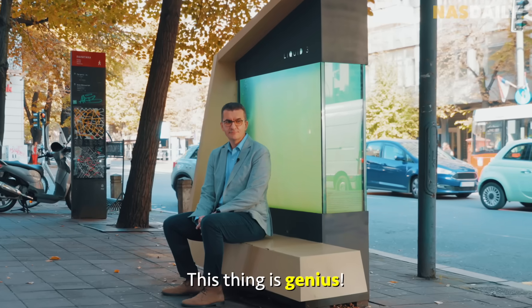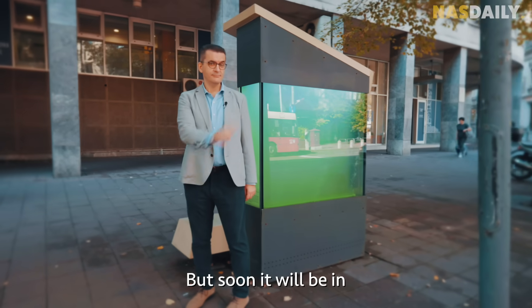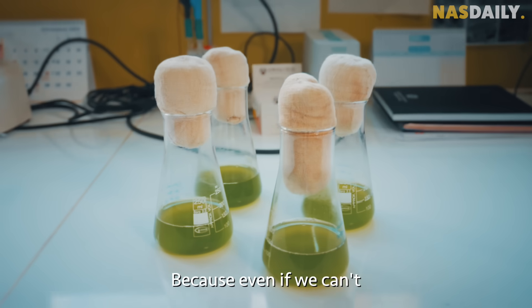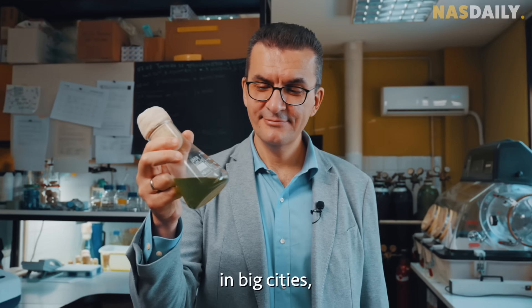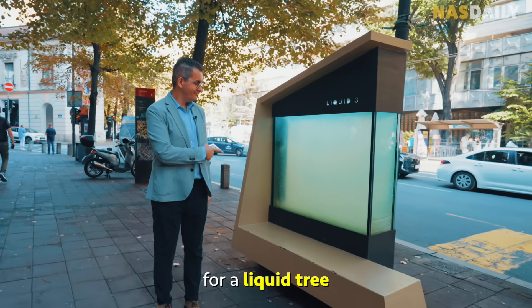This thing is genius. Today it's in Belgrade, but soon it will be in Paris, New York, and New Delhi. Because even if we can't plant new trees in big cities, we can always find space for a liquid tree.